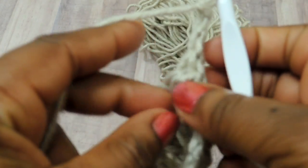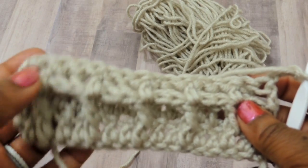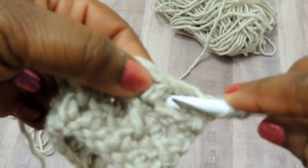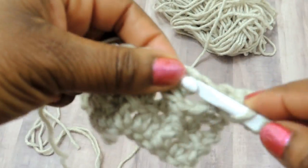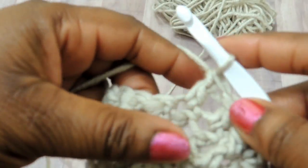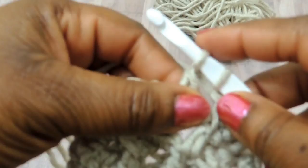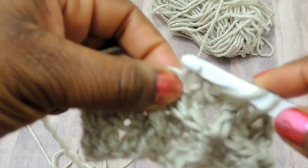Do a chain of three, turn your work, and now we're going to do a repeat of row two. We just did row three, now we're going to repeat row two even though we're going up in rows. Insert your crochet hook and do a double crochet stitch so you have two double crochet stitches, then do a front post stitch, then two double crochet stitches, and just repeat the pattern. I'll try to put time markers in the video so you know where row two and row three are. Just continue working the pattern rotating between row two and row three until you get to the desired length.